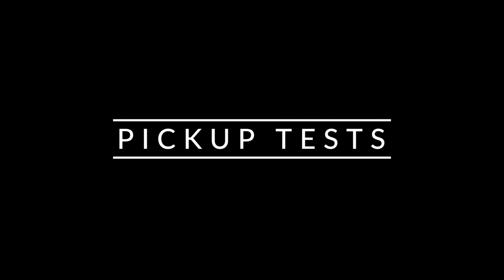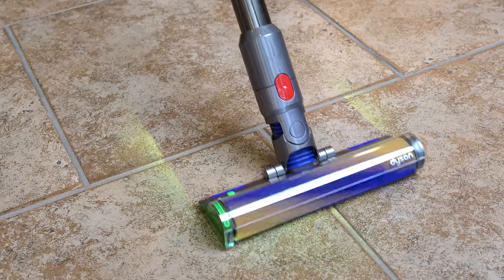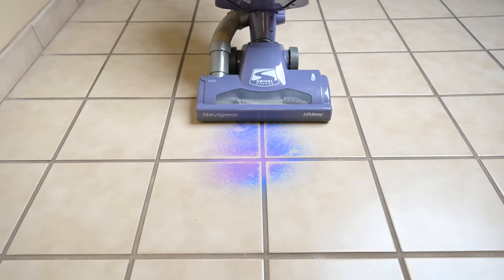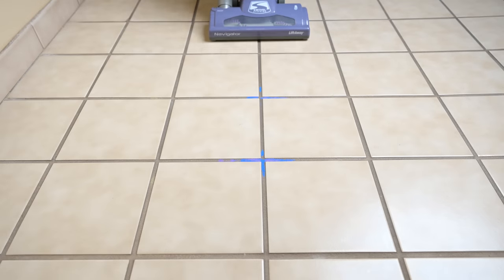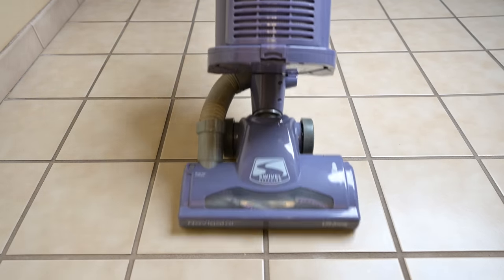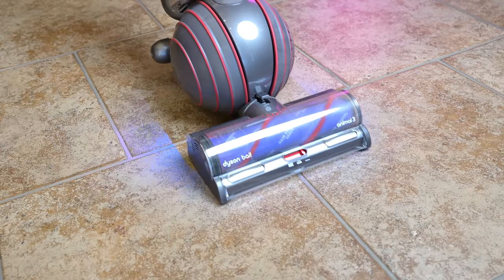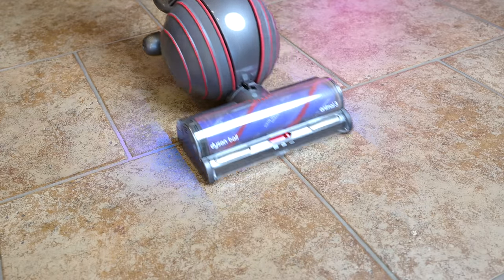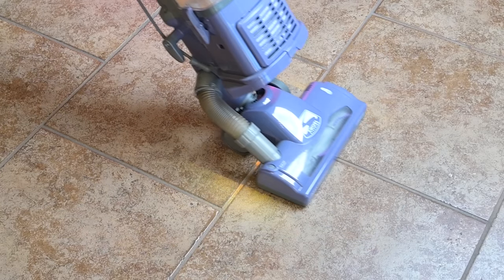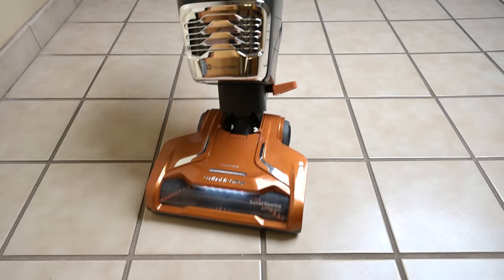Moving on to the pickup tests, where I used sand, as that is one of the heaviest and thus hardest to pick up debris types, and I tried this on a few different styles of tile floors. Here, I found that vacuums with brush roll on/off switches seem to require the extra suction power and airflow that you typically only find on more expensive vacuums. For example, the Dyson Ball Animal 3, a much more expensive vacuum of this type, did better than the Shark Navigator and Kenmore Featherlight, which are cheaper versions of this type. But those cheaper versions were eventually able to do the job — it just took a few more passes.